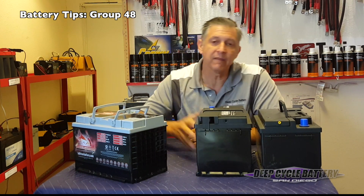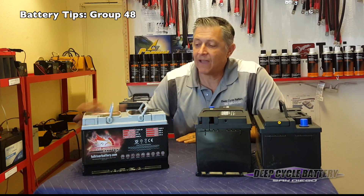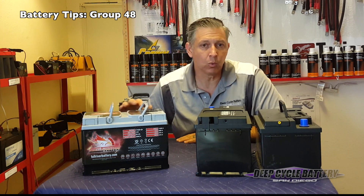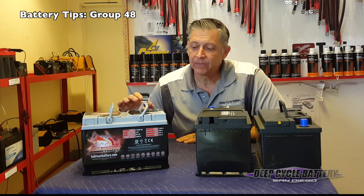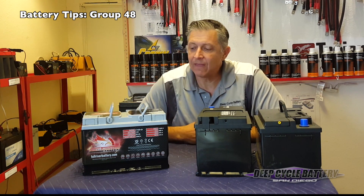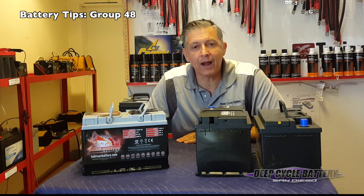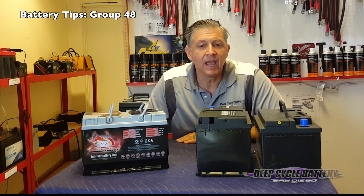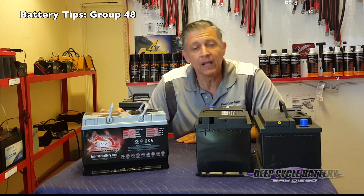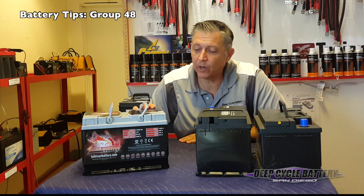The next level up is what I call the battery on steroids — this is the Full Throttle series. We've seen this battery go into environments where a light bar or accessories will run with the motor turned off, the battery gets completely discharged, and then they recharge it and it comes back and keeps firing. This particular battery has a cranking amp of 1,320 for the first four seconds — that's a lot of hit. The cycling ability gives it a 60 amp-hour capacity. Again, this is a group size 48.